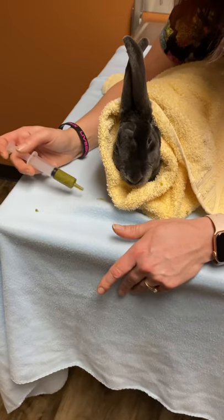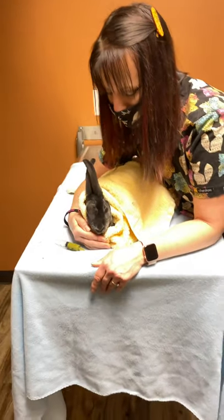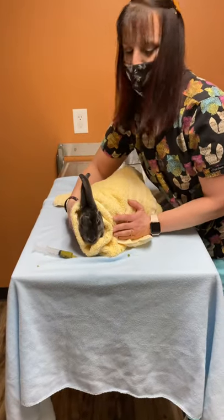If you have any questions or concerns, or if you need any more advice on syringe feeding, just give us a call. Thanks.